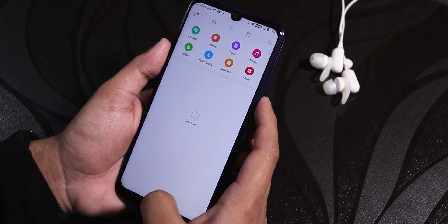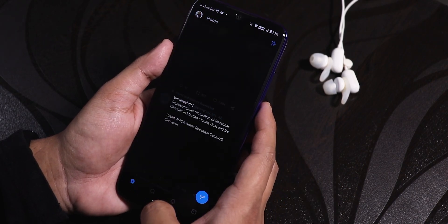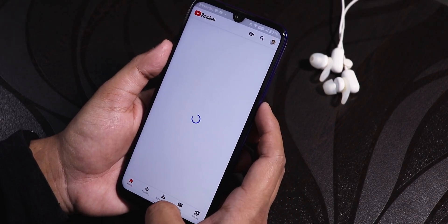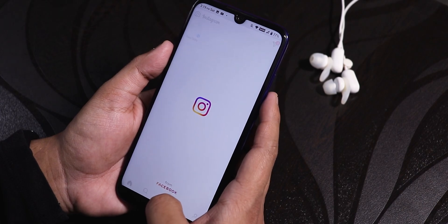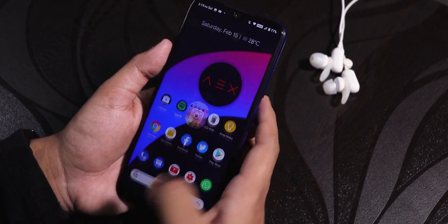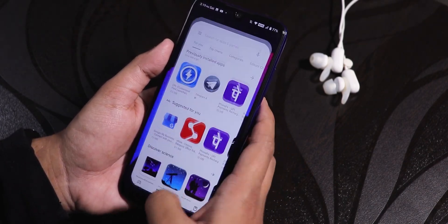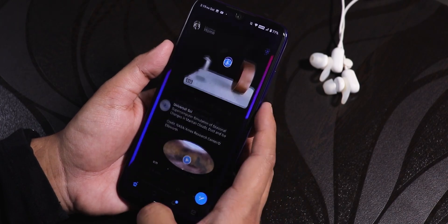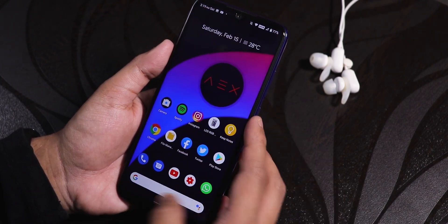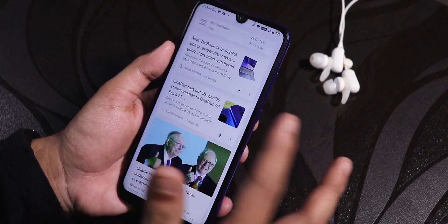Let me open some apps to show app-opening speeds and RAM management — Facebook, Twitter, Play Store, YouTube, Instagram. Now opening all apps from memory again: even on the 4GB RAM variant all apps stay in memory, app-opening speeds are pretty fine, animations are great, and app switching with Android 10 gestures works perfectly with no issues.